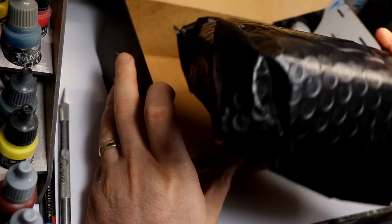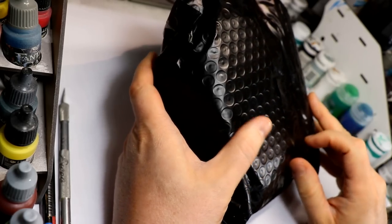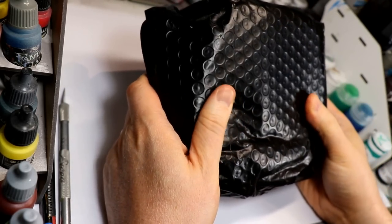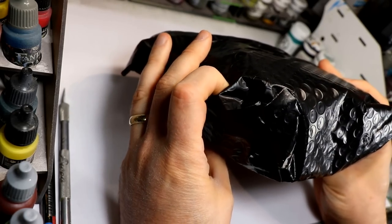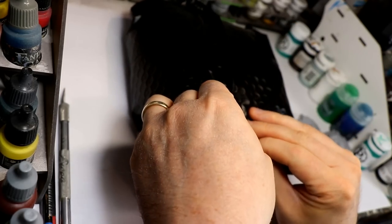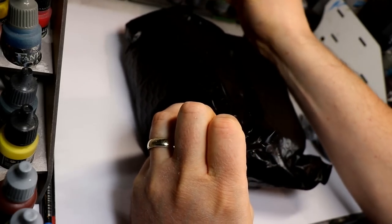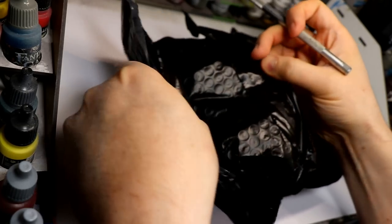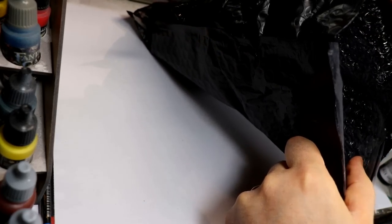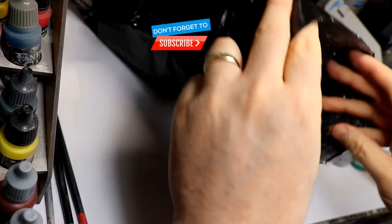It comes in this almost bubbly bubble-wrap envelope thing, like the kind a computer component might come in, sealed up nice and tight so nothing comes out. I don't know if I can rip it open — I'll use my ancient, very dull hobby knife that I keep at my painting station. There we go — oh my gosh, there's a lot of stuff in there.